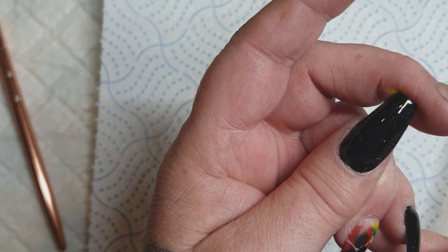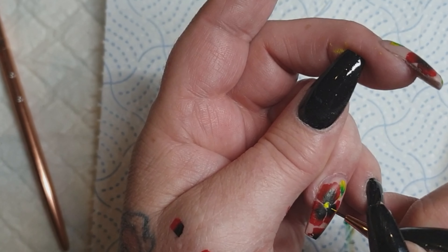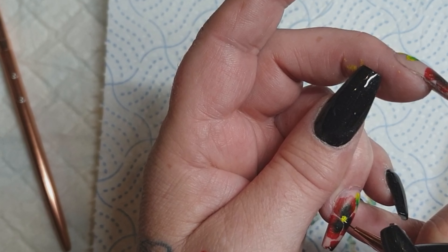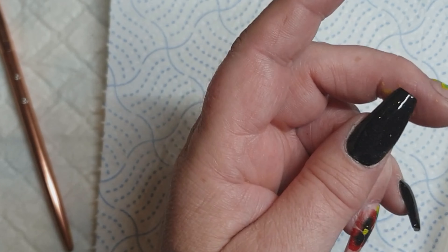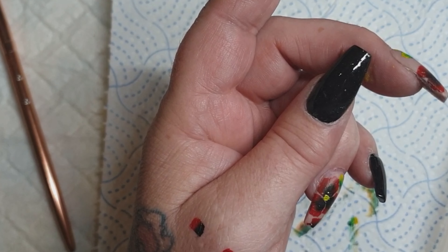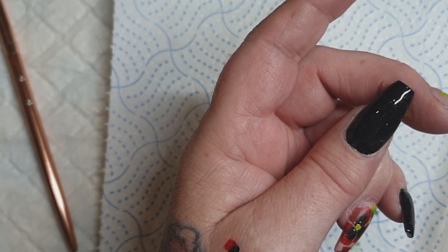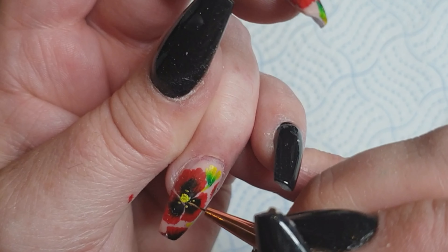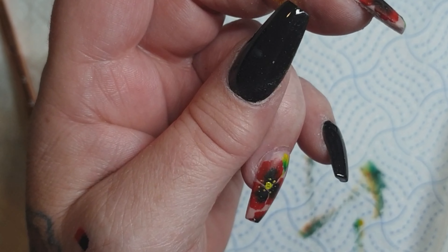It's not unusual for me to have two hands different — to be fair, they are at least similar on this occasion. It's not unusual for me to have two hands with two completely different designs, or even different shapes. I quite like stilettos — I love a stiletto, they're very easy to work with for me because I do waxing as well. But I do like my ballerina and my tapered square.